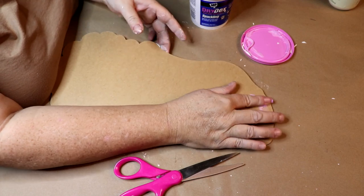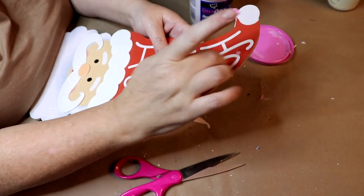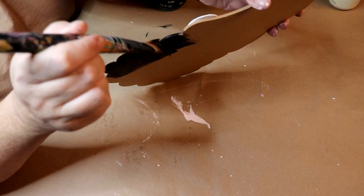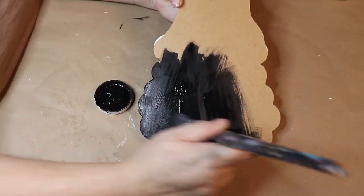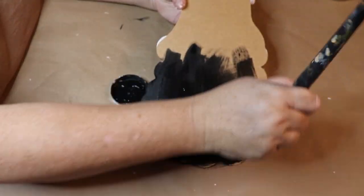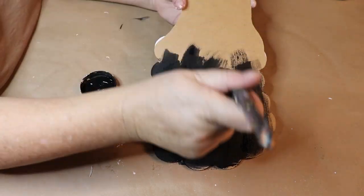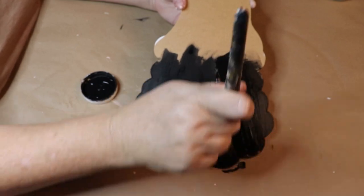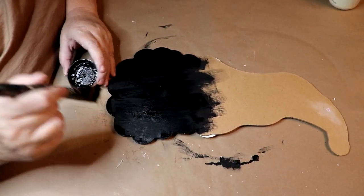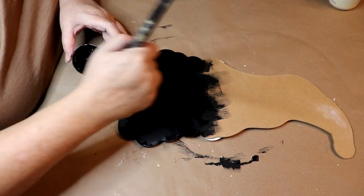I'm turning the Santa head over — he's going to be the head of our gnome — and filling in that little hole with some spackle so it doesn't show when we stand him up. I wanted a black beard; my fall gnome has a white curly beard, but for this Christmas gnome I'm giving him a salt-and-pepper colored beard. Let's say he's a gnome in his 40s whose beard is starting to go gray. We give him a good coat of Waverly's chalk paint in Ink all the way up to the brim of his hat, since gnomes usually don't show their faces.